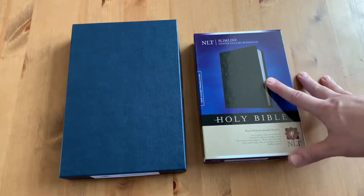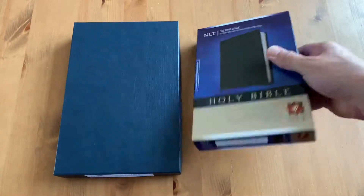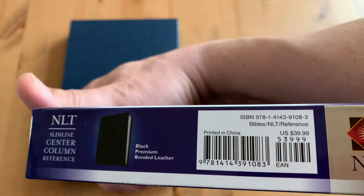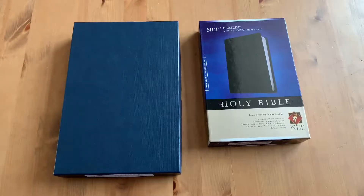Anywho, I got this one — I don't remember how much I paid, maybe $30 or so. The retail price is $39.99. It's bonded leather and it's a really nice personal size. I'm going to show it to you, because that's what I do, apparently.